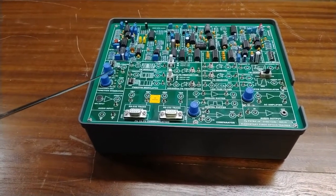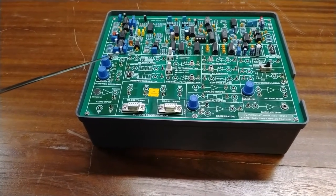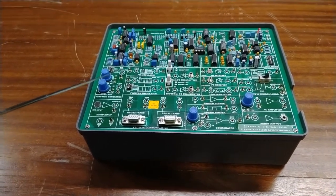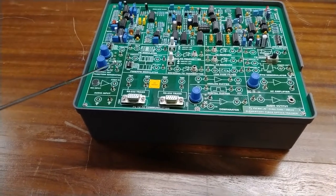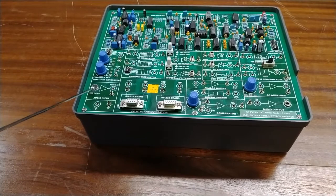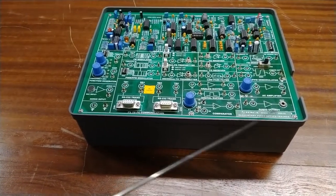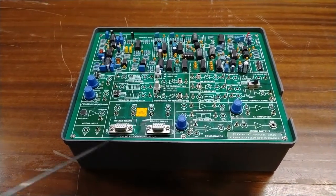A function generator is included in this kit. It can generate frequencies from 1 kHz to 10 kHz with variable amplitude sine wave or TTL square wave. Sine wave output is used in analog circuits and TTL square wave is used in digital communications. For voice communication, there is an audio input with a mic installed in the kit. A speaker output point is also provided where the earphone can be connected.